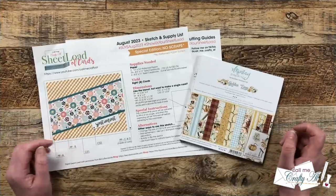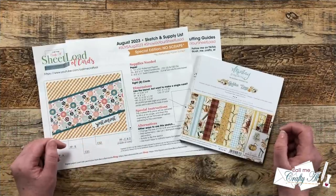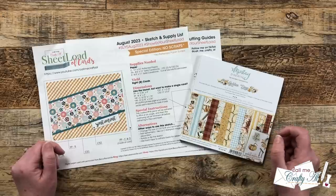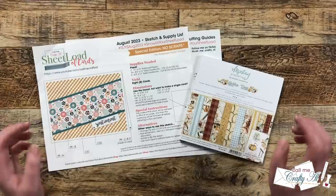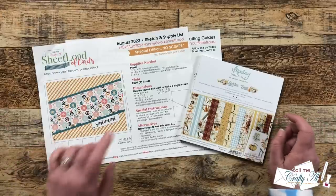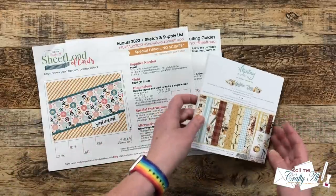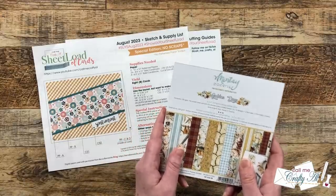When I put out the latest sheet load of cards, which calls for 12x12 paper, I asked if you would like to see it using 6x6 paper as well, and it was overwhelmingly a yes please. So I'm here today to show you how to do that, and just like the printable, when you use 6x6 paper you won't have any pattern paper scraps left over.